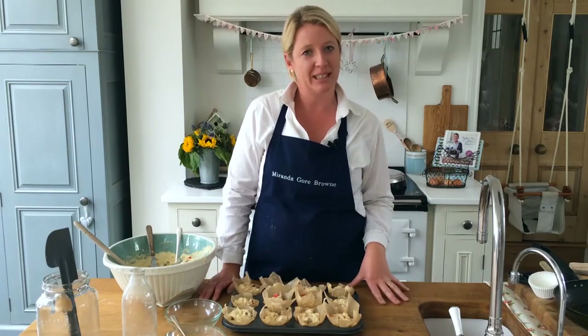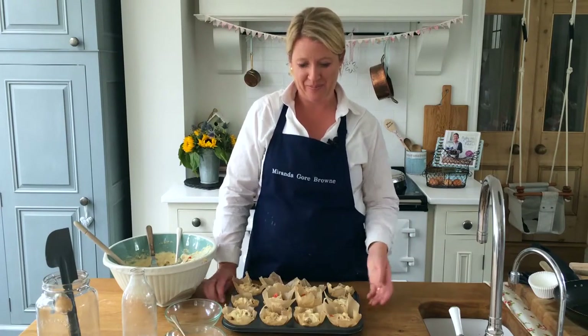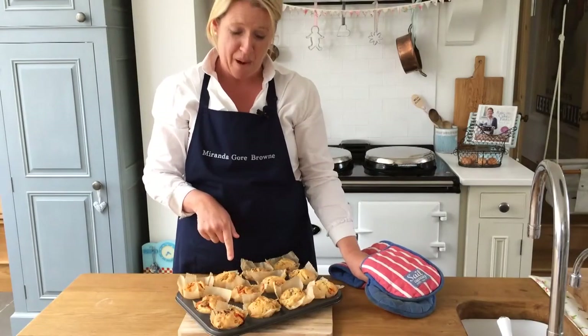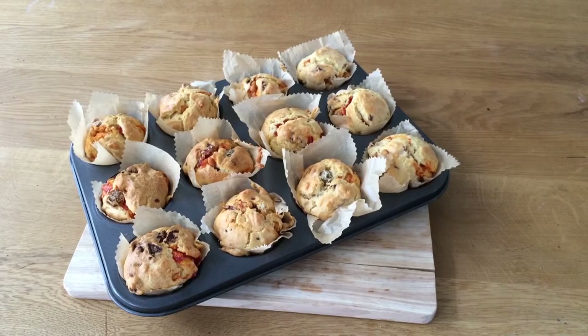All finished and ready to pop into the preheated oven to bake for about 20 minutes, or until they're all lovely and golden. Don't forget to set a timer. A full English baked in a muffin — pyjama muffins.